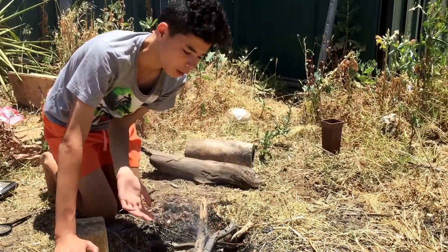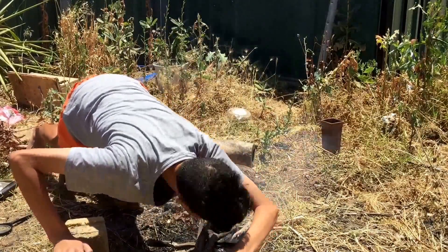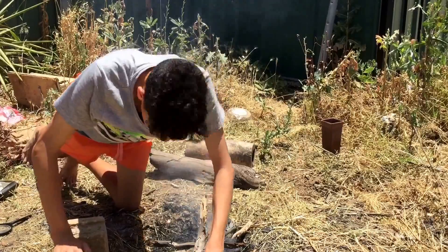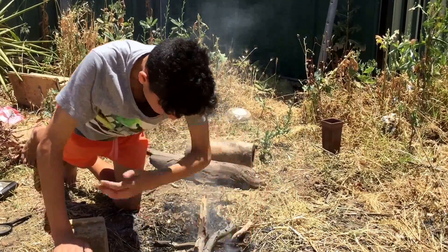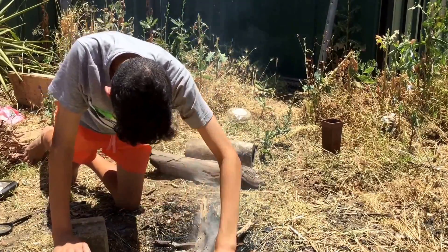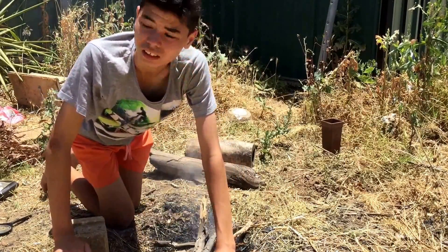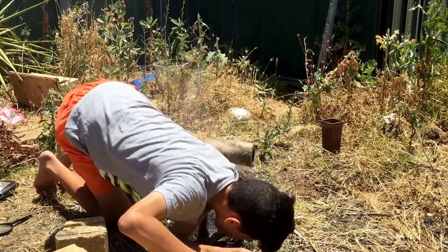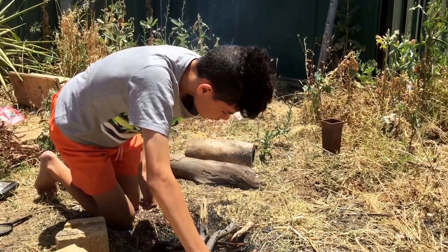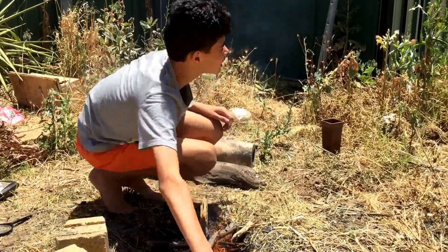Where you see a little flame, put leaves so it just keeps it going. It keeps it going. I think the sticks are too thick — I should have got thinner sticks.